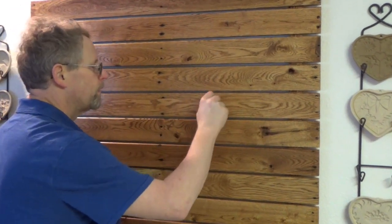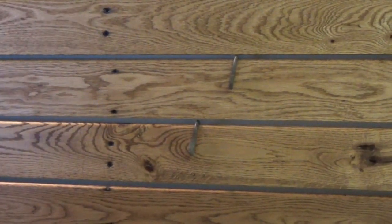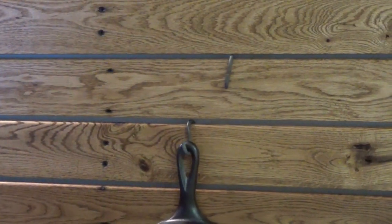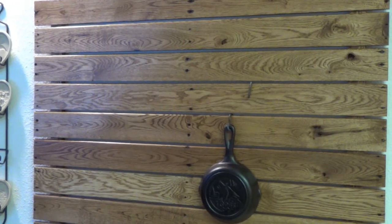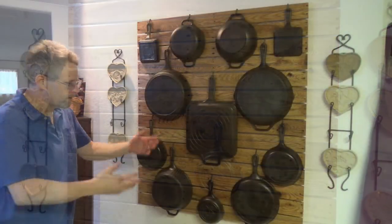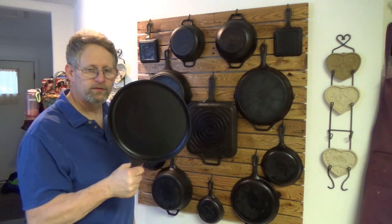This is the way I designed the hooks to work — slide them in sideways and twist them. That way we can take our cast iron pot and hang it on there. We're going to go ahead and hang up all our pots. That's all of our cast iron, other than the one pan we use basically every single day. The only time it'll go up on the rack is probably when we're on vacation.